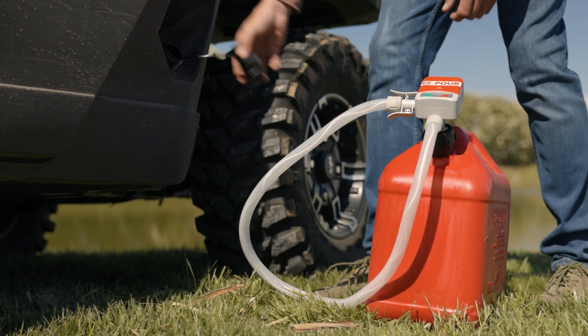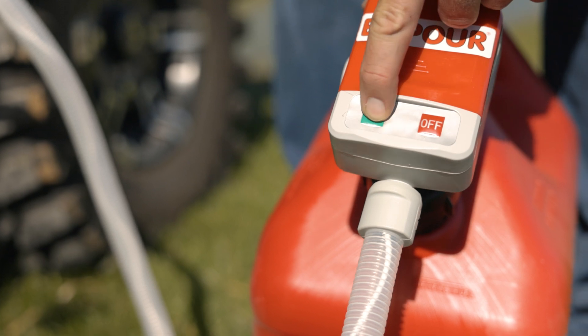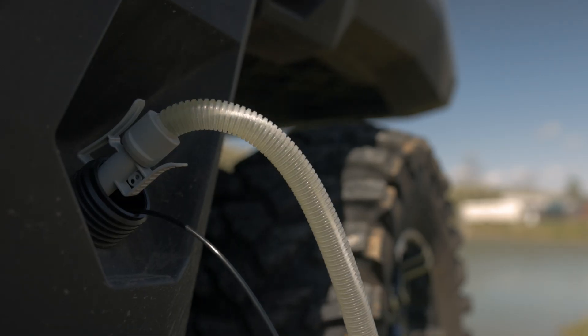So when ready to transfer fuel, take the sensor side of the pump and click it into your destination. Press on, fill up, and press off when you're all done.